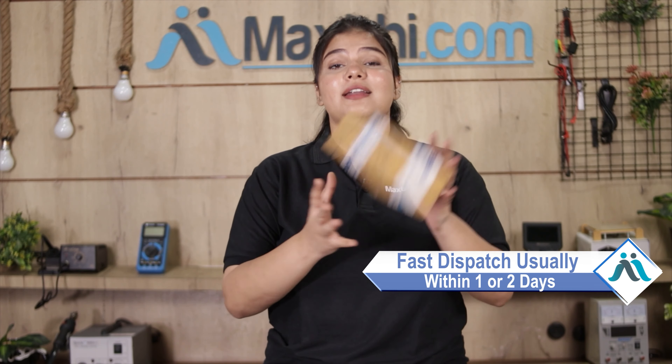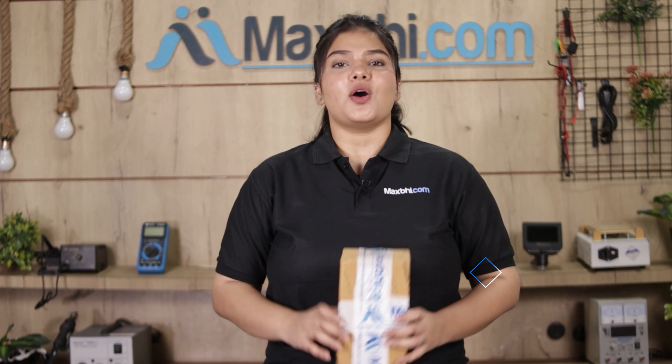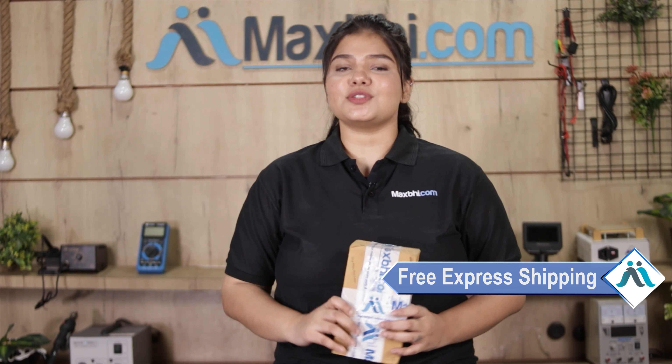Once your payment is done and your order is processed, it will be safely packed and dispatched within one or two days. और हाँ guys, shipping बिलकुल free है, so you just have to pay for the product and nothing else.